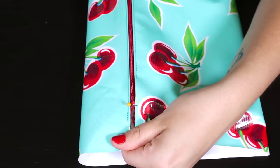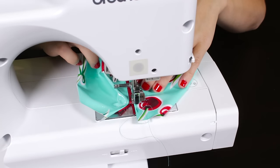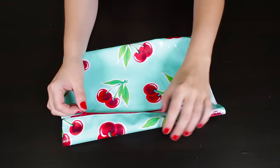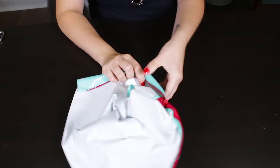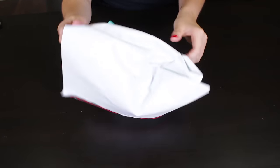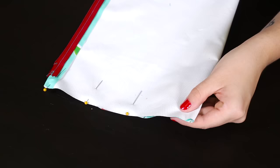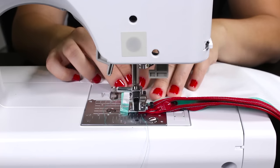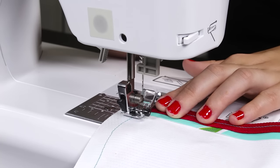Move the zipper before you reach the end. Then fold the bag inside out. Pin the sides and stitch with a 1½ inch seam allowance. Back stitch at the top and the bottom.